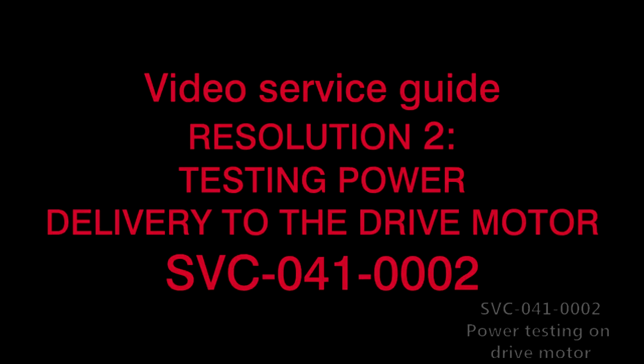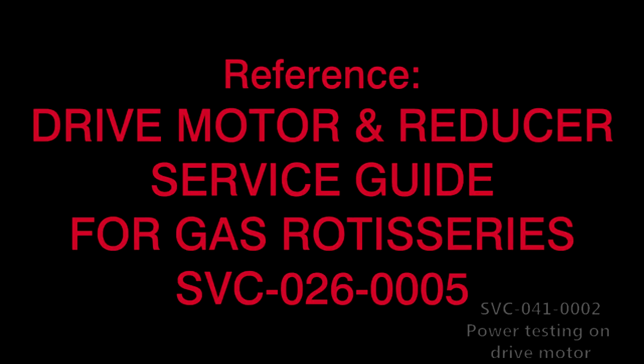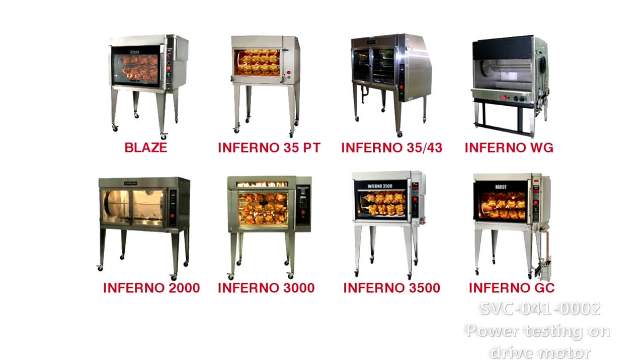Resolution 2: Testing Power Delivery to the Drive Motor. SVC-041-0002. Reference: Drive Motor and Reducer Service Guide for Gas Rotisseries, SVC-026-0005. This procedure applies to all gas rotisserie models.